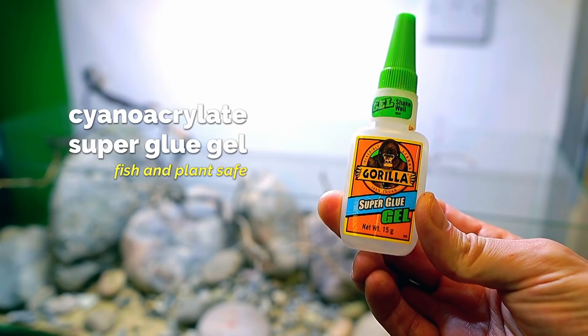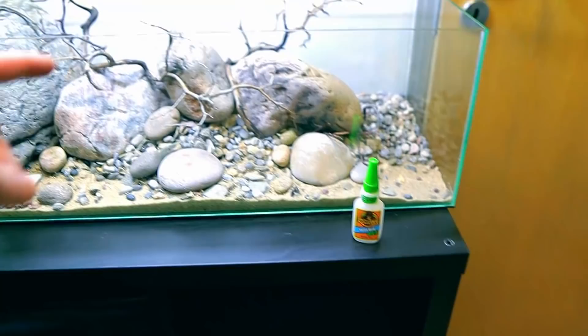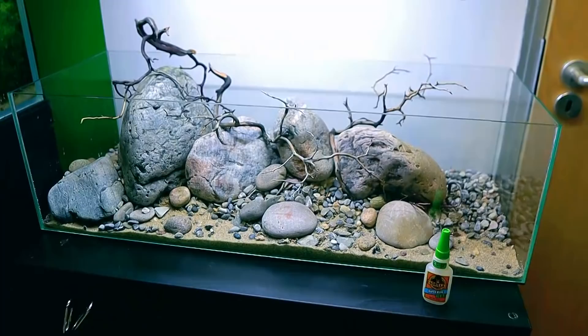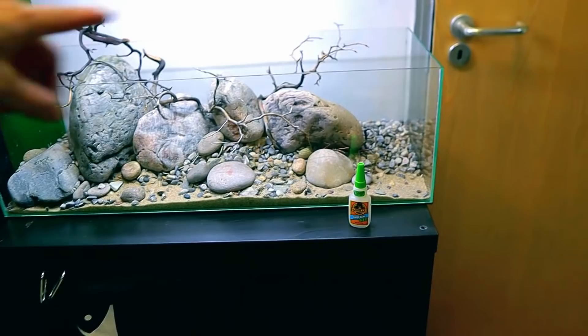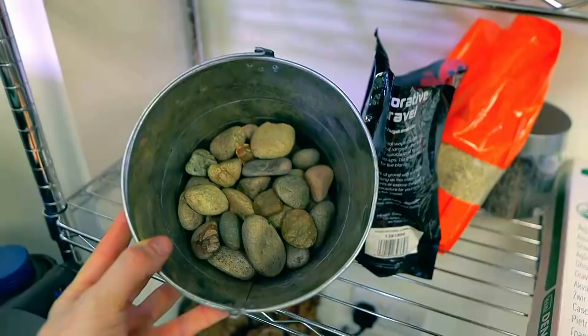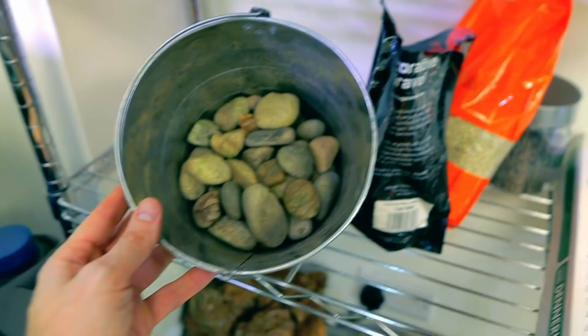This build is definitely going to need the cyanoacrylate superglue gel — the gel form is best for this kind of job. Remember it's completely fish and plant safe once it dries. You've got two options: you could cram the anubias and java fern into gaps, but I'm going for super fast flow. If I didn't glue them down, I'd come in the next day and it would just be swirls of floating anubias. So I'm going to glue the anubias to these pebbles and place them in the tank wherever I want.